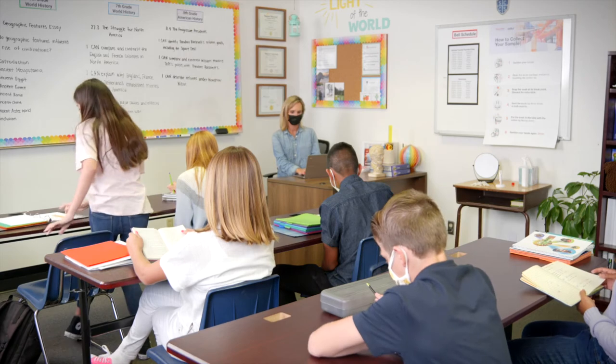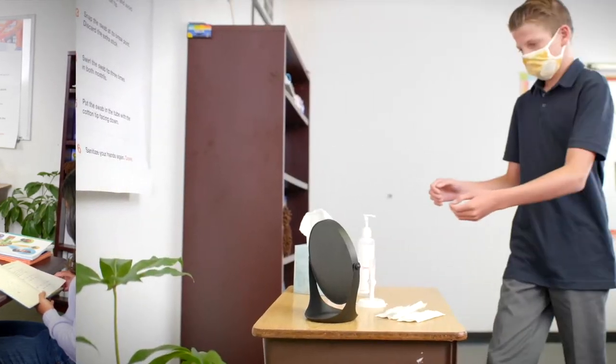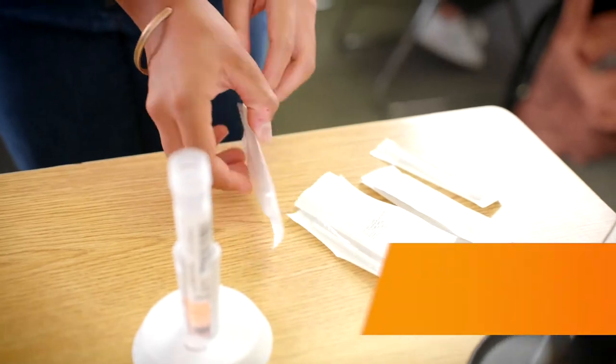When students are called up, they should leave their coat, bag, and other loose items at their desk. Sanitize hands. Pick up one swab.